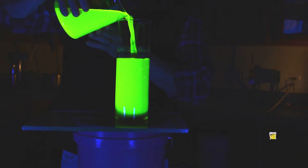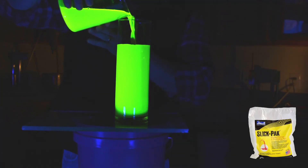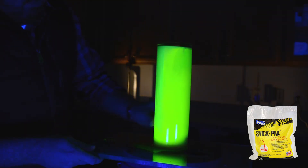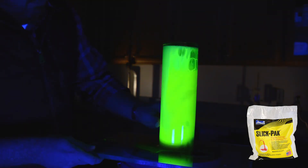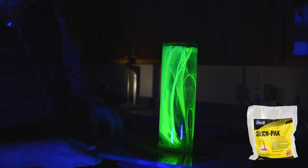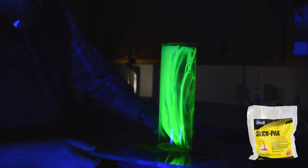Now watch as we complete the same process with the SlickPak. You'll notice that as it flows out of the pipe, it leaves behind a significant amount of material, evenly coating the inside of the glass — making SlickPak a truly superior priming product.